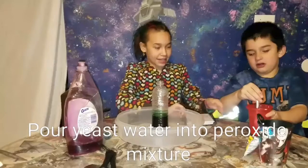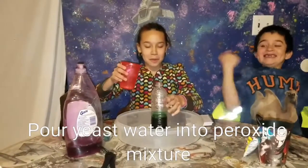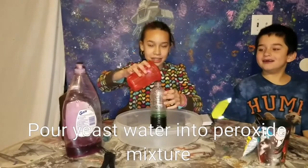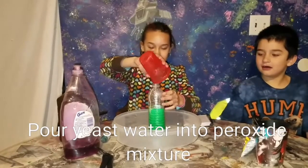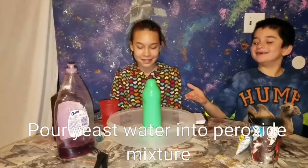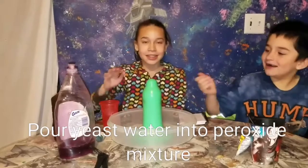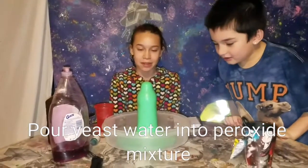The next and final step is to take your yeast mixture and pour it in. Elephant toothpaste! It's foamy. Since this is 3% hydrogen peroxide, you can touch it, but with anything stronger you can't touch it.